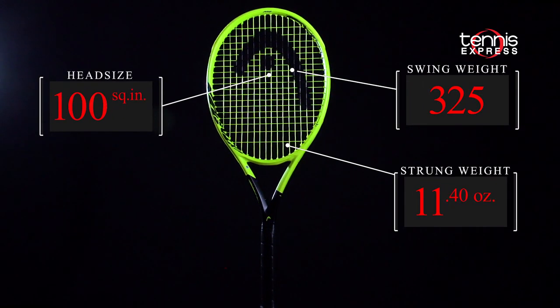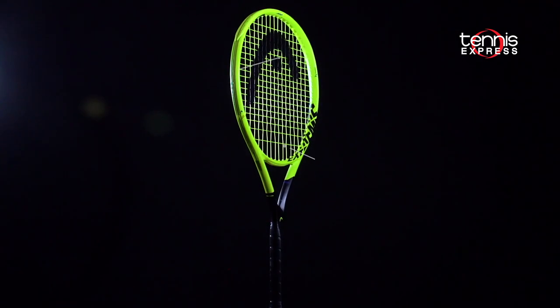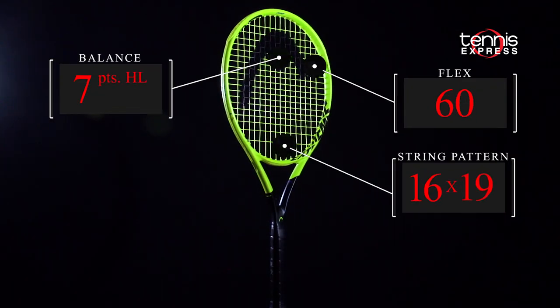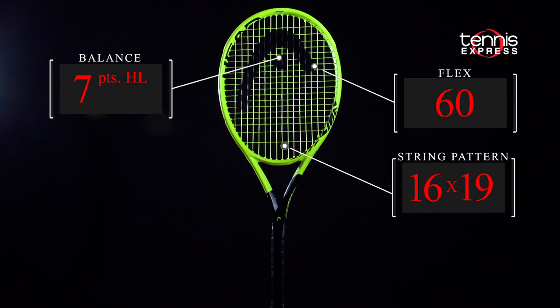The 100 square inch Extreme Pro is 11.4 ounces with a higher than average swing weight. Round that out with a comfortable RA rating of 60, and you have a stable, comfortable racket suitable for the big hitting in today's tennis.